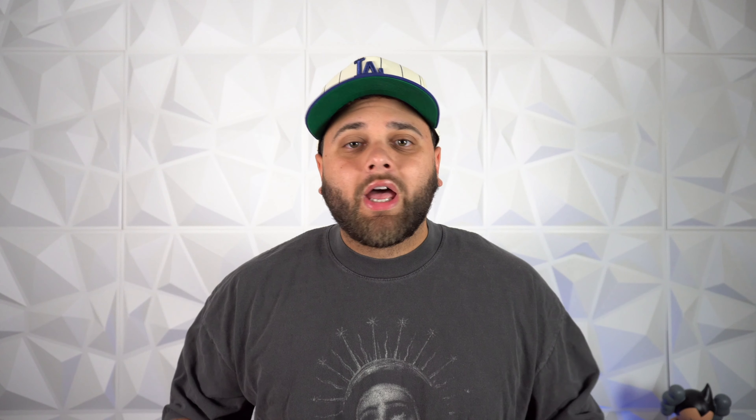Not to mention, it's also a great alternative to Sambas. I mean, they give off the same vibe — it's a low profile, it's sleek. So if you want that Samba look without feeling like a trend hopper, try out the Nike Killshot 2.